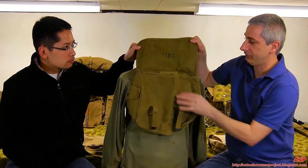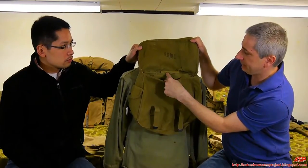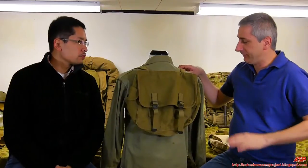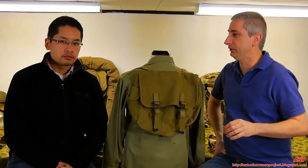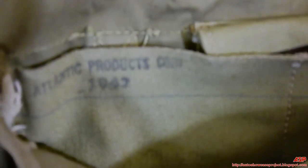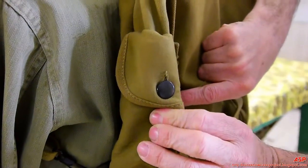It's a rubberized canvas. You can see it has a '42 manufacturer's data on there — Atlantic Product Corporation. It didn't integrate with the suspenders like the '41 Field Pack and Haversack does. It has a small personal items pouch on the side and a complete external pouch on the back side, which we'll show later. It is held together by a button with adjustable straps.